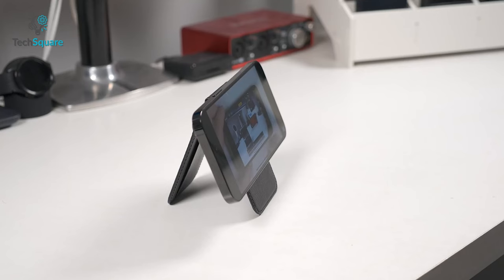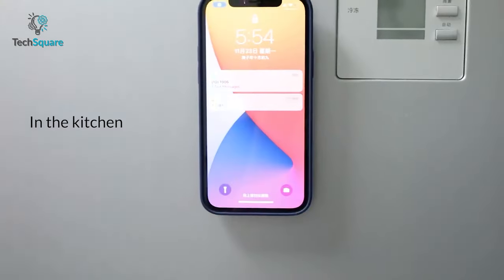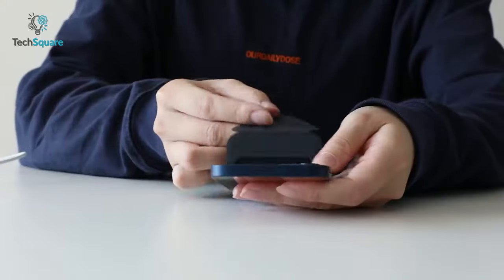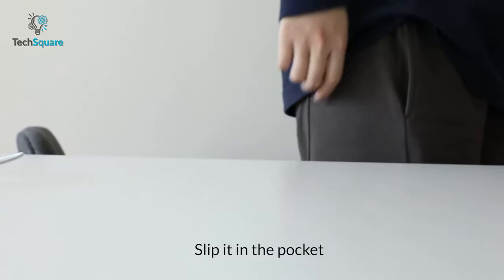You can use this wallet with MagSafe covers too. Moreover, this wallet can hold your phone in any orientation you want, saving you from buying a separate stand. Overall, the Moft MagSafe Wallet helps cut the bulk from your pocket and offers more features than other card holders.